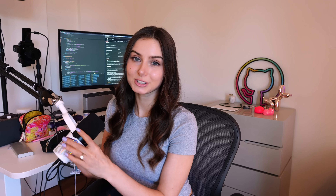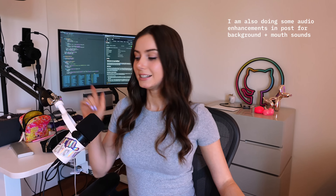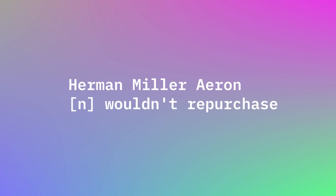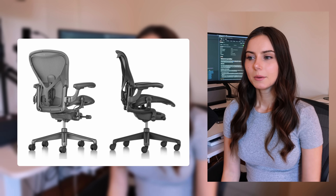This is the Herman Miller Aeron chair. By the way, in case you're wondering what mic I'm using, I am using the Shure MV7 microphone for the audio in this video. I've got the headphone jack plugged into my camera and I'm recording directly on the camera. But let's talk about the chair — I would not repurchase it. It's very expensive and I think there's other competition on the market that would be quite comparable.